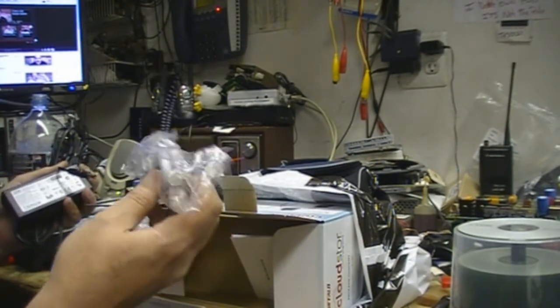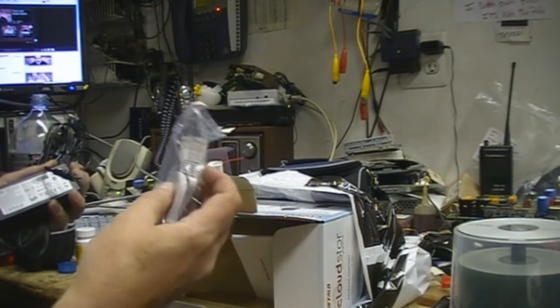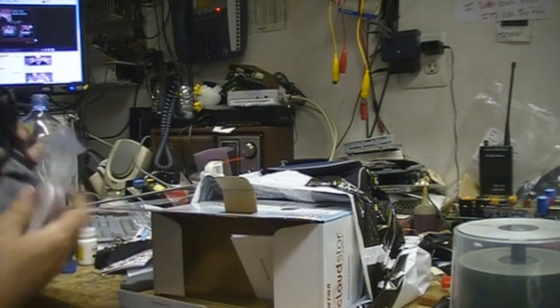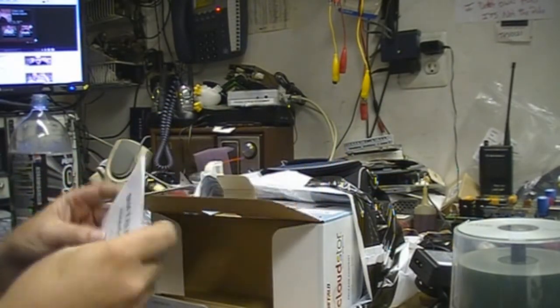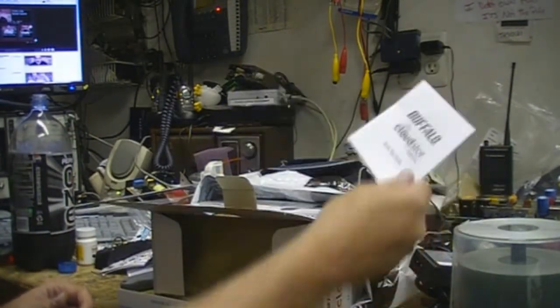I've seen flat cables before — the blue ones that Cisco gives you with their routers — but this is the first time I've seen a flat satin ethernet cable in a consumer product. And the quick start guide. Who needs that? You don't use the quick start guides.